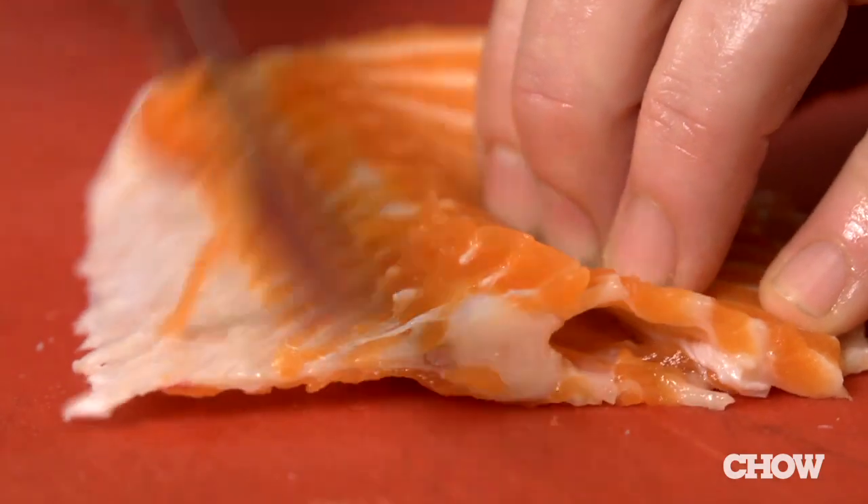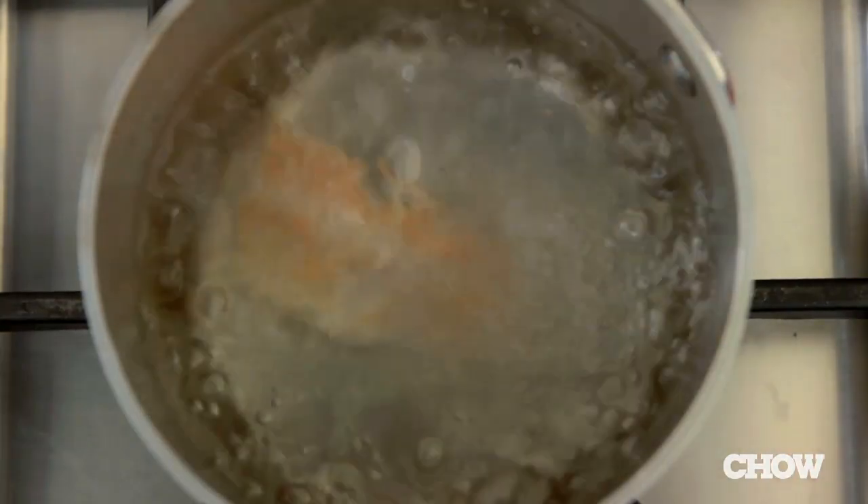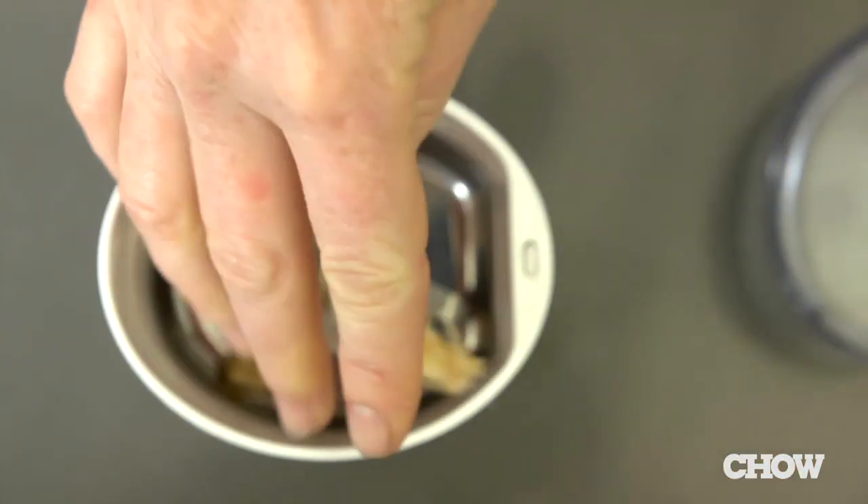To make salmon salt, take your leftover fish bone, scrape off as much meat as you can, then boil it until the rest falls off.